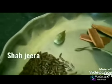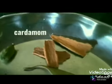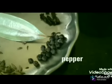Now we are going to make a masala. We are going to make some sauce — shajira.